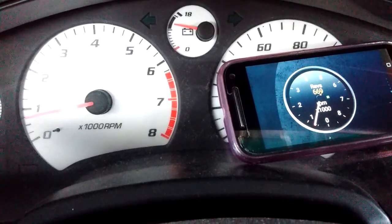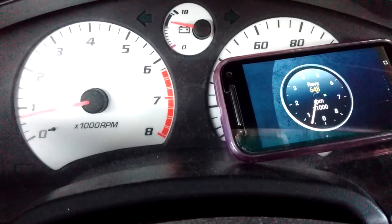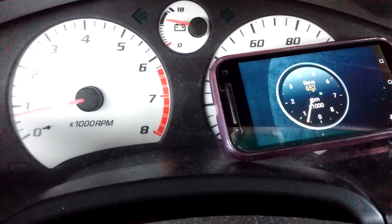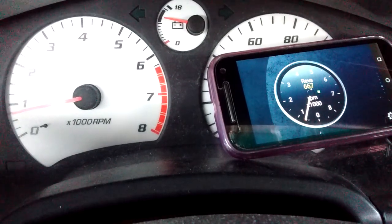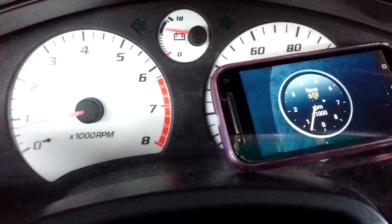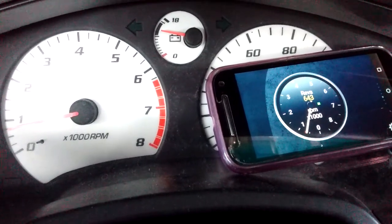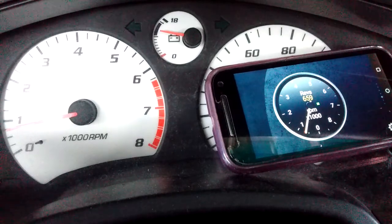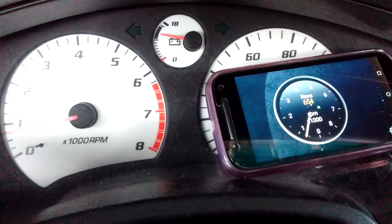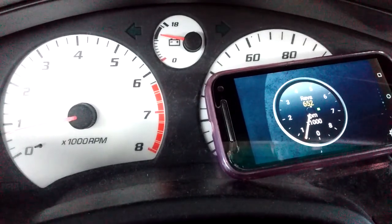Hey guys, this is Frank. We're doing a test of the accuracy of the tachometer on the cluster versus the OBD2 output RPM. What's special about this tachometer and the cluster is we swapped out the tachometer board from the original stock tachometer board to a V6 tachometer from a Camry. We're just going to compare it side by side with the output from OBD2.